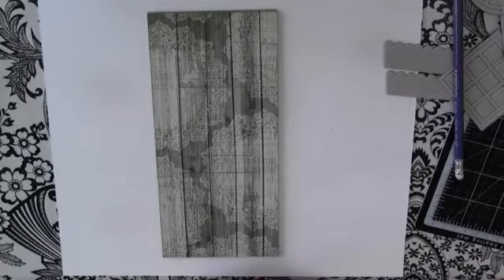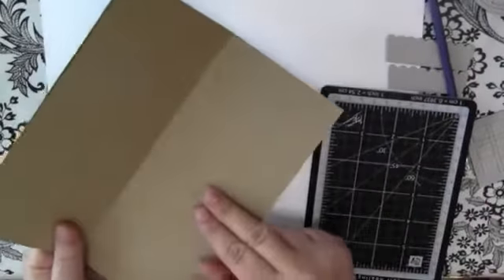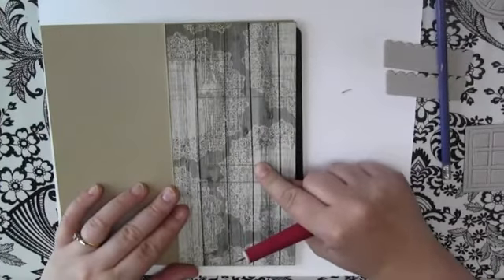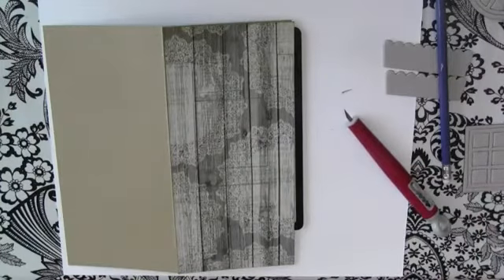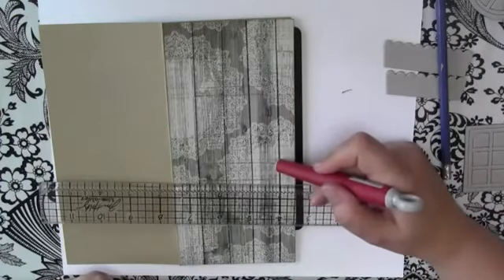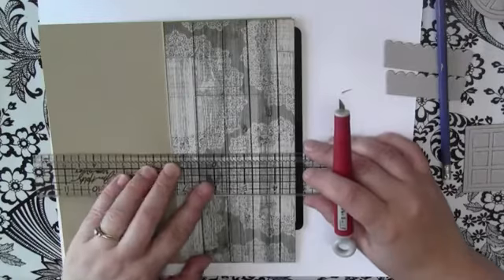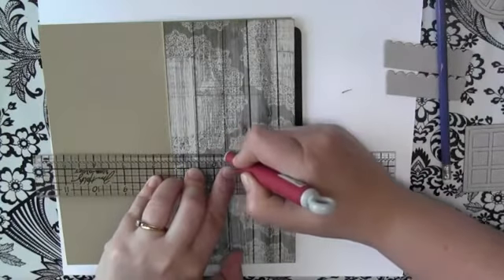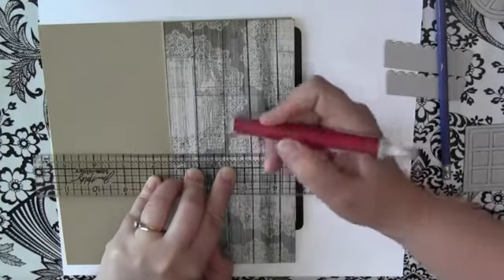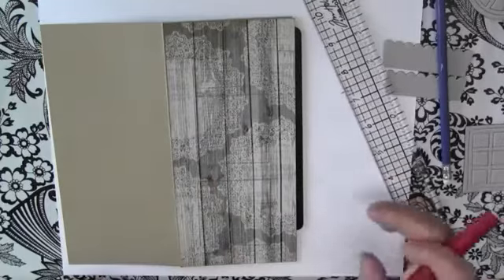Then you're going to need a craft knife and a self-healing mat. Just open up your card — you don't want to cut through into the back layer, but you do want to cut both thicknesses of the cardstock and the patterned paper. It's quite thick with both layers, so you're going to want to go over it a few times. We don't want to cut right on the pencil lines because the window will fall right through — so cut inside a bit so there's a border for the chipboard window to adhere to.